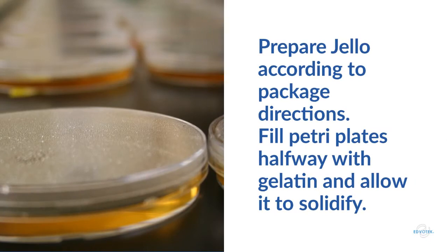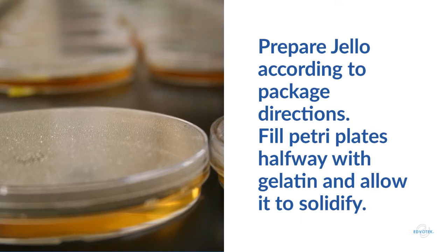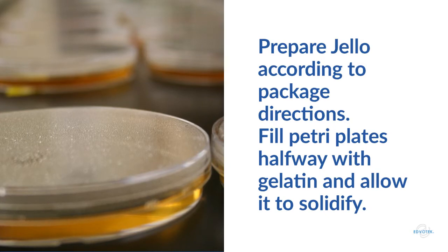To prepare the plates, mix the jello powder and water according to the package directions. Pour the mixture into the lower lid of each petri plate, filling about halfway. Then cool them in the fridge until the jello is solid, or until you're ready to practice streaking or colony collection.